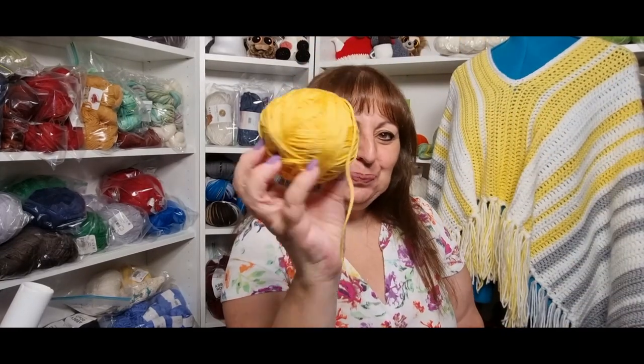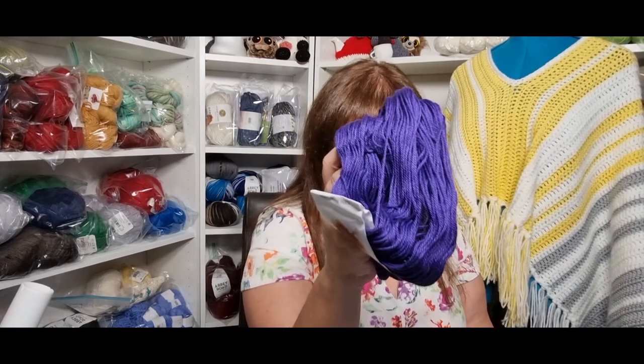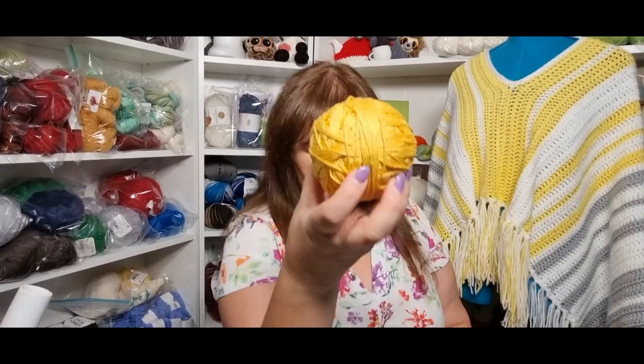I purchased two of the jade, two of the deep periwinkle, two of the major teal, two of the jasmine green, and just one buttercup yellow. You probably won't need all those amounts — I noticed I'd be using one and a half skeins of one and one and three quarter skeins of another, so you will end up with a little bit extra yarn in your stash, which is always good.